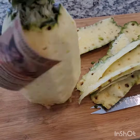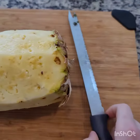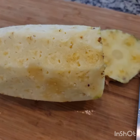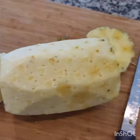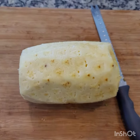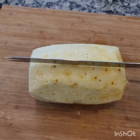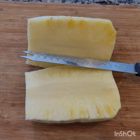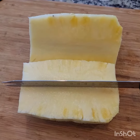Now let's cut off the top and the bottom. I lay it down and cut the bottom off and the top. Move the other stuff out of the way so you're working in a clean area. Now I cut it in half this way, and then I'm going to cut it again.